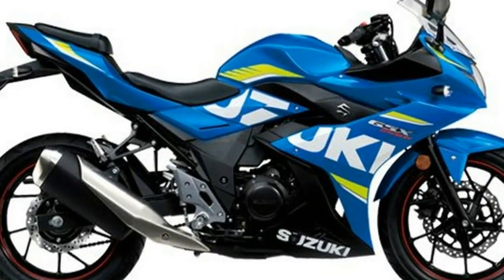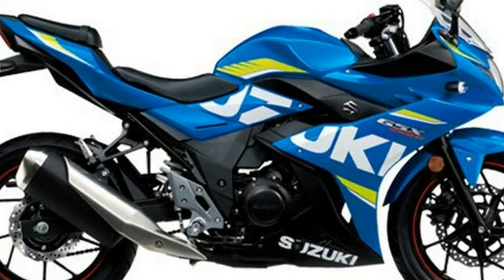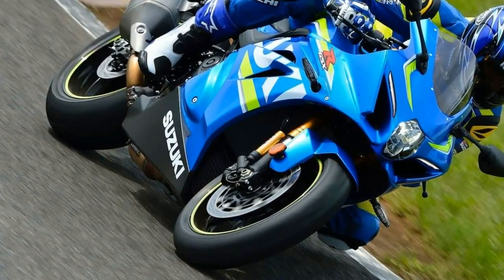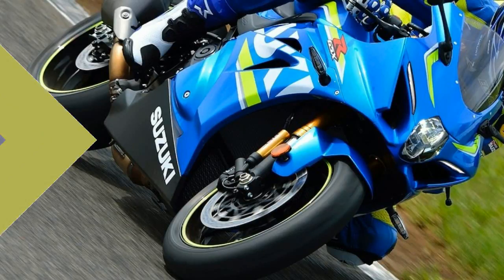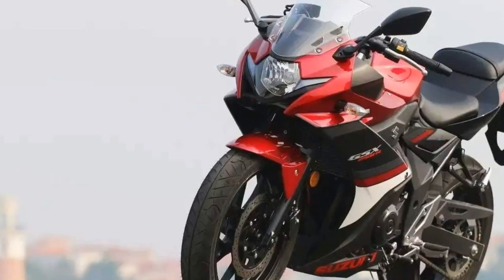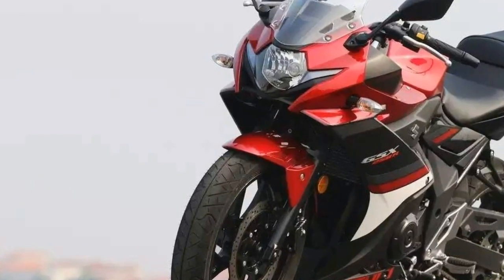Front brake diameter 310mm, front brake type dual hydraulic disc. Rear brake diameter 9.4 inches, rear brake type hydraulic disc. Suspension and steering: front suspension adjustable, brand name KYB, front suspension type inverted fork.